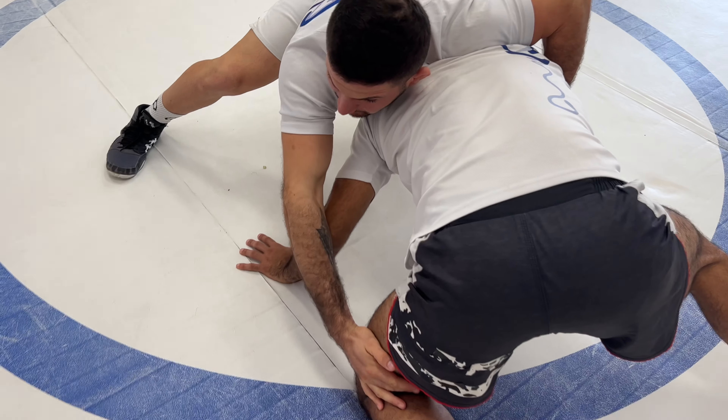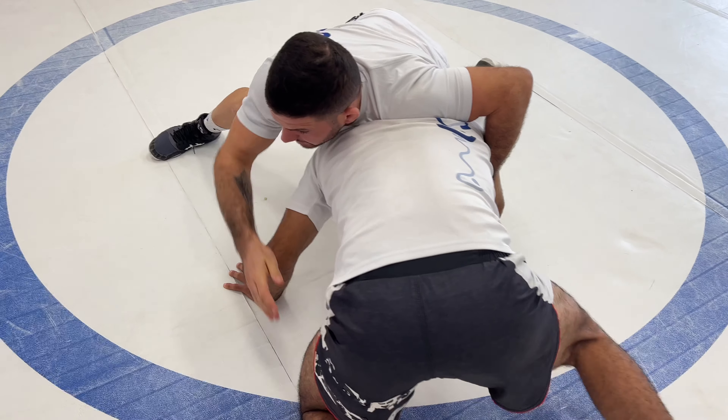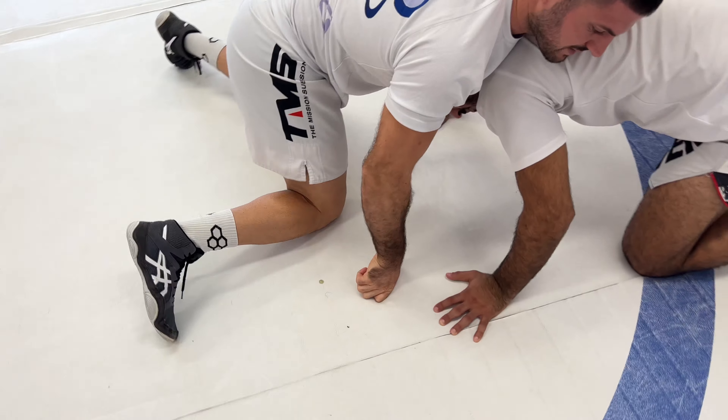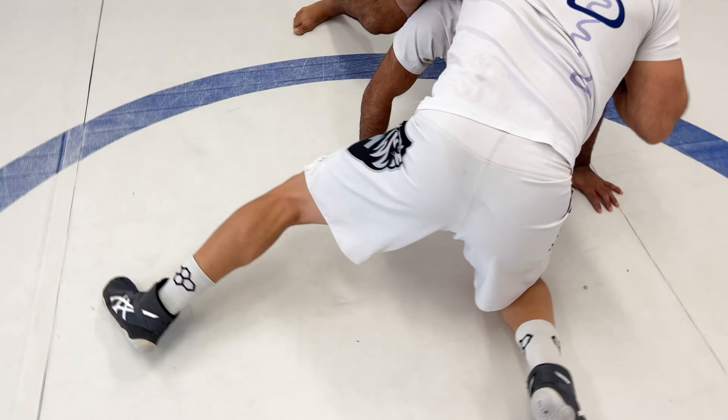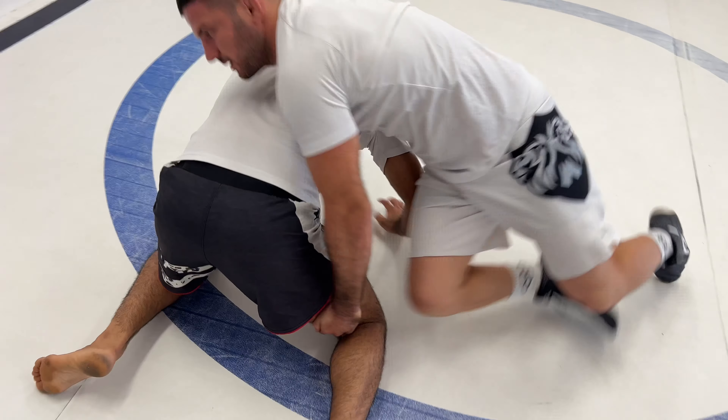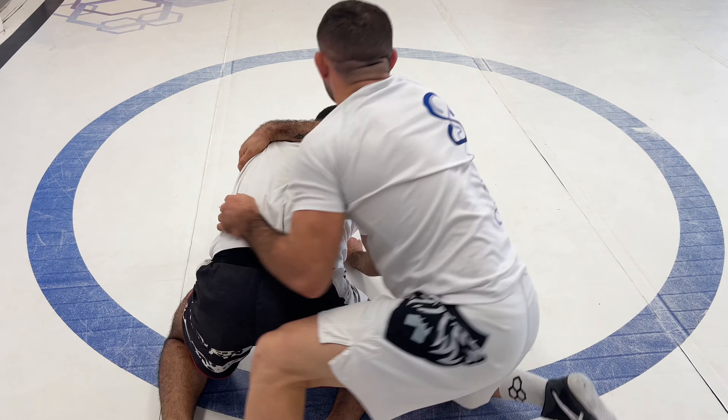He will react, and immediately I'm changing my base — the same base, just to the other side. I'm putting my knee down, standing on the other leg, and the other shoulder comes here. I'm holding his leg and running inside. One more time.